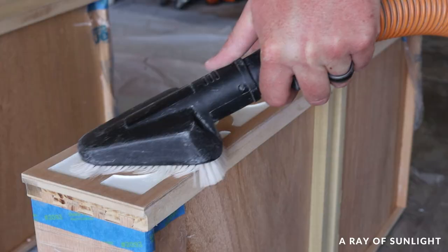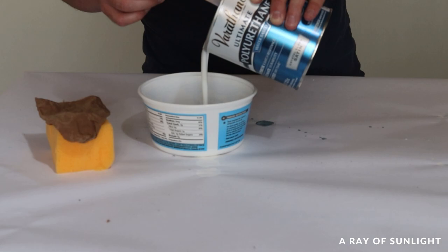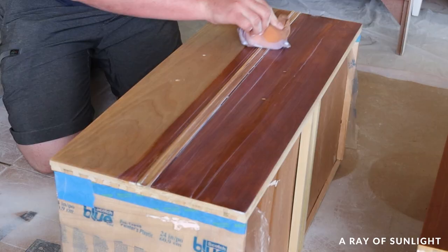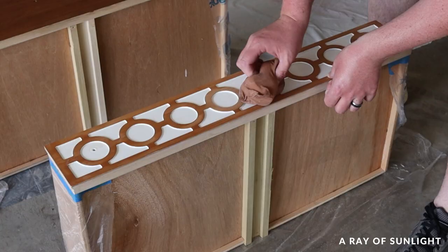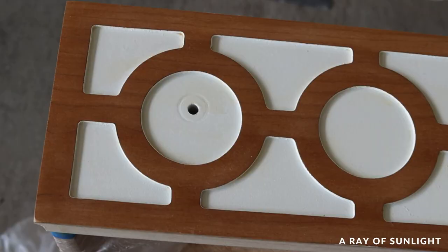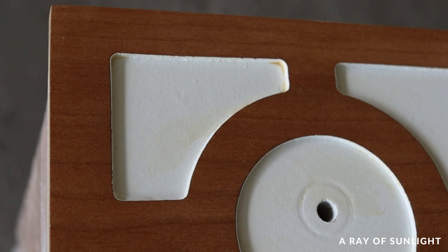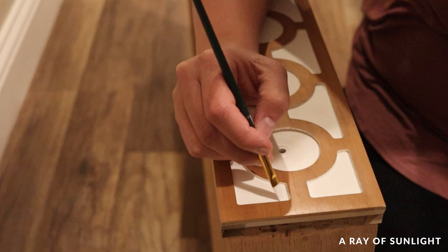Then I cleaned all the drawers off and gave them three coats of Varithane polyurethane as a top coat. When I wiped the poly over the wood detail on the top drawer I accidentally got poly on some of the white painted areas too, and the poly had picked up dust from the wood so it wasn't clear anymore. Since Natalie has a much steadier hand than I do, she offered to fix my mistake and touch up the white paint, and it looks so much better now.